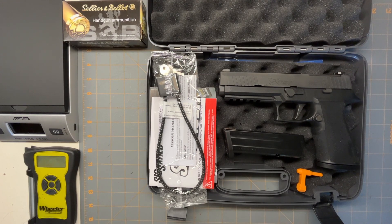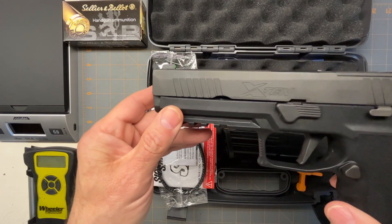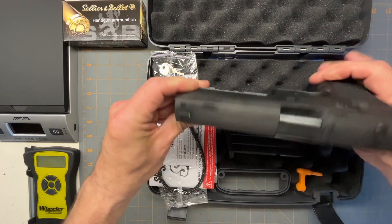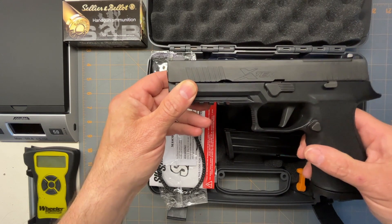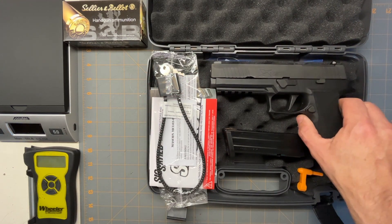Hello, today we're going to take a look at the SIG Sauer X10 10mm. I was very lucky to find one of these. They're fairly new to the market and they're really hard to find.